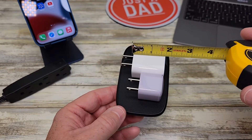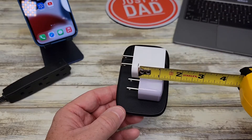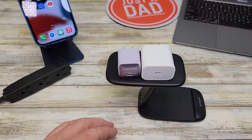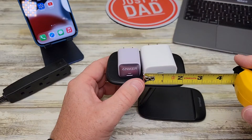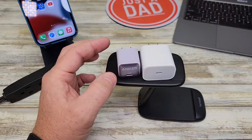Let's do some size comparisons. The Apple is just a little over an inch and a half, while the Anker is just a little bit over an inch. Left to right, the Apple is right around an inch and a half, almost an inch and three quarters, while the Anker is right around an inch. So the Anker is about an inch cube.